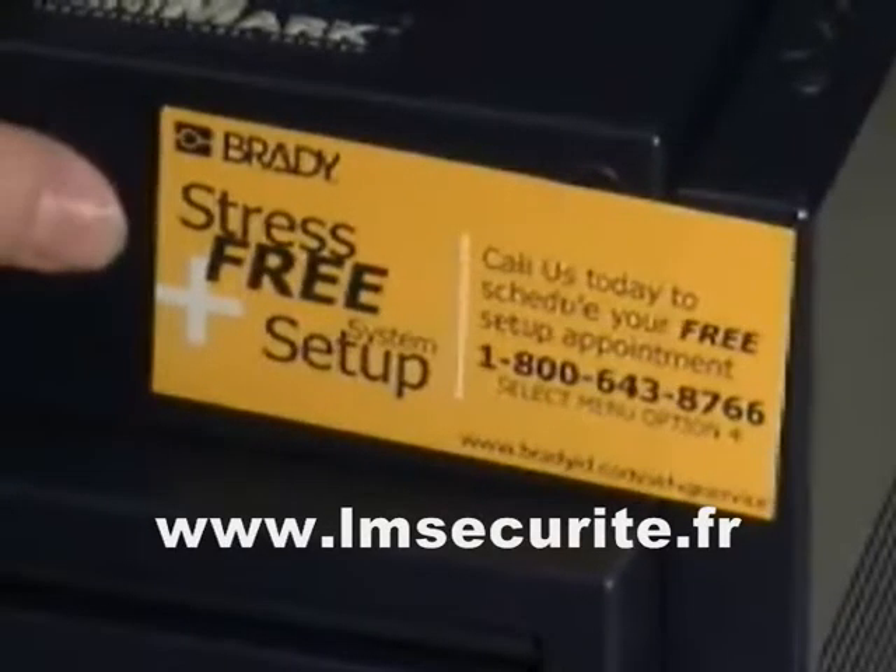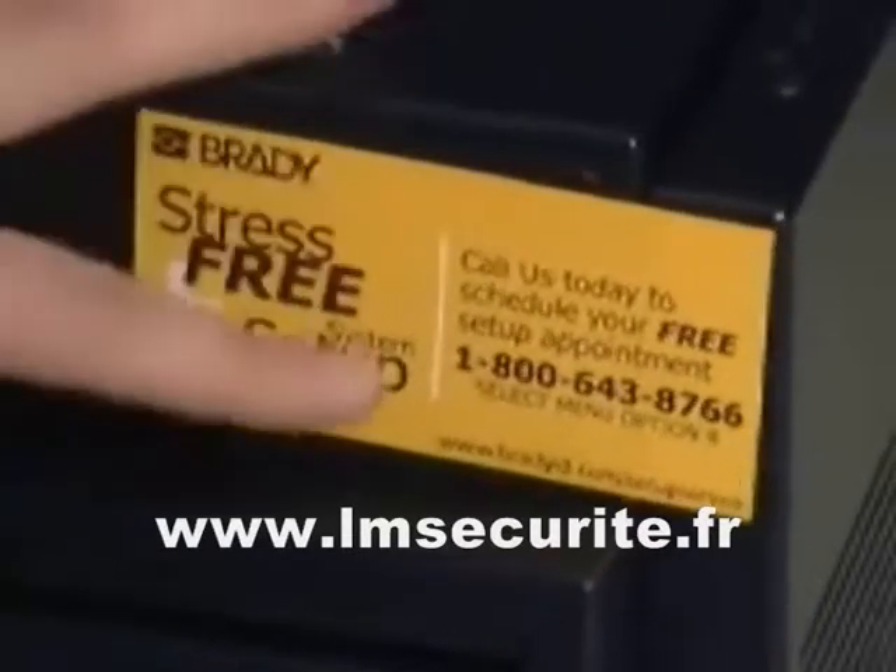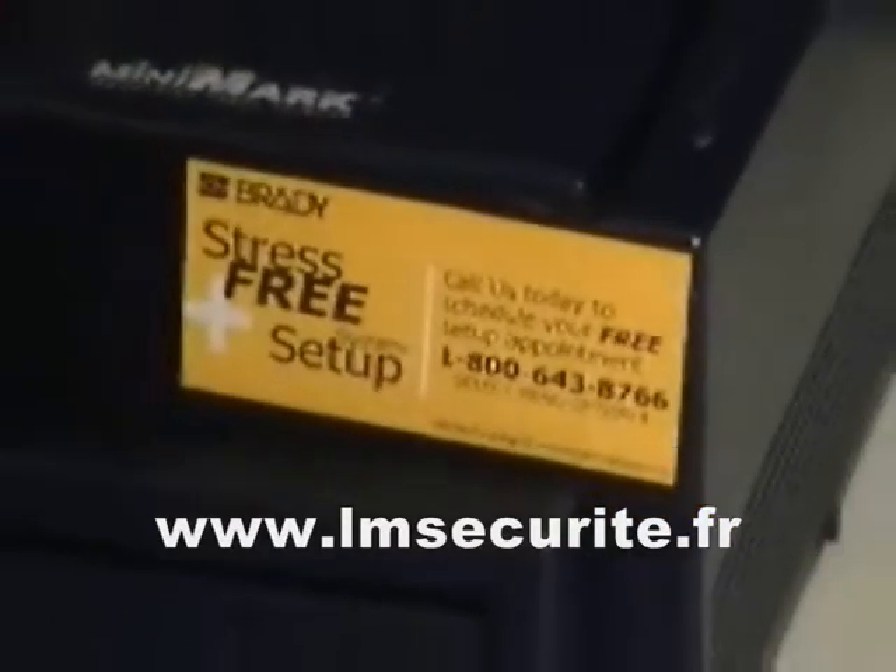Freak Corporation offers a stress-free setup assistance program. Please feel free to call our technicians at the number provided and we can go ahead and schedule an appointment to set up your printer.